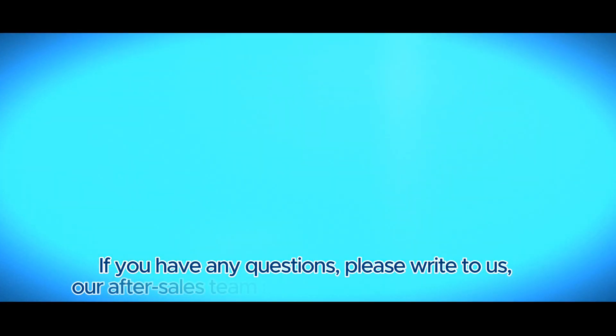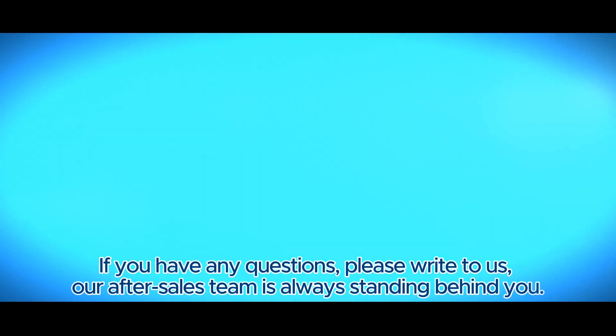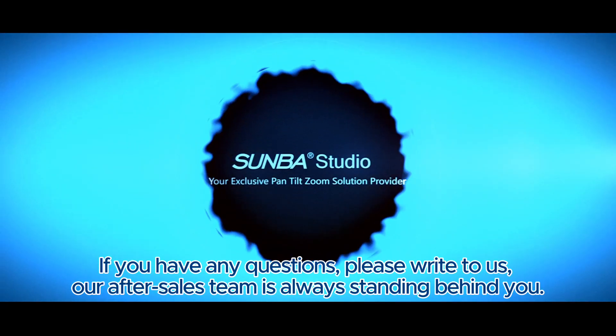If you have any questions, please write to us. Our aftersales team is always standing behind you.